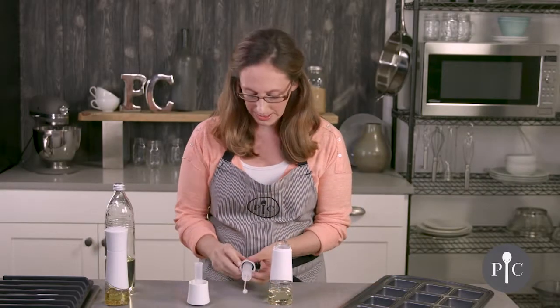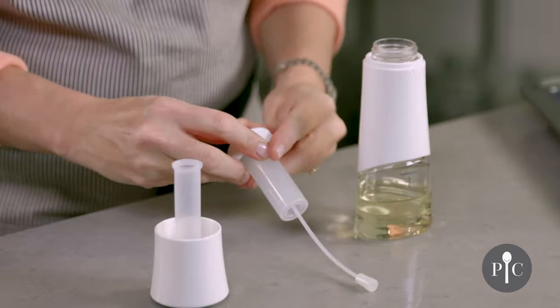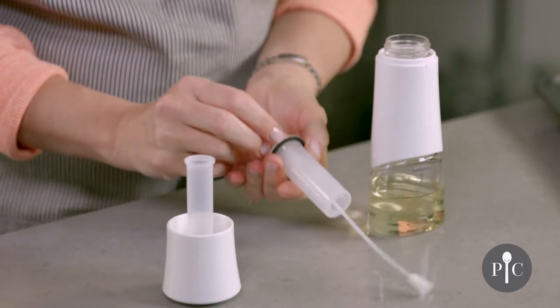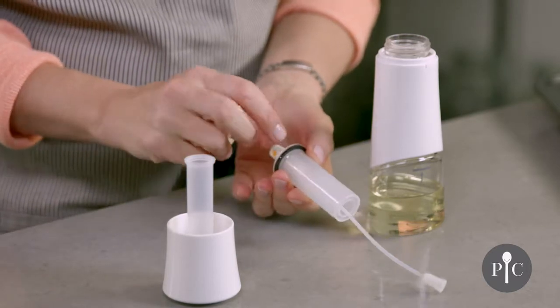Here we have the pumping mechanism, and I do want to pop this collar off to show you one thing. There is a black washer that's really important for the function of this product, and if it isn't nestled right into place...